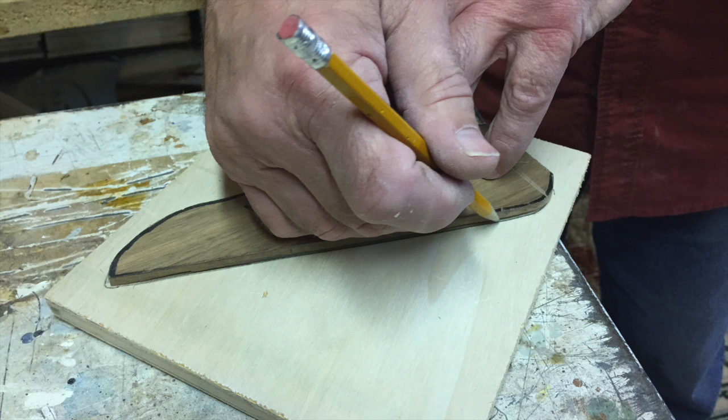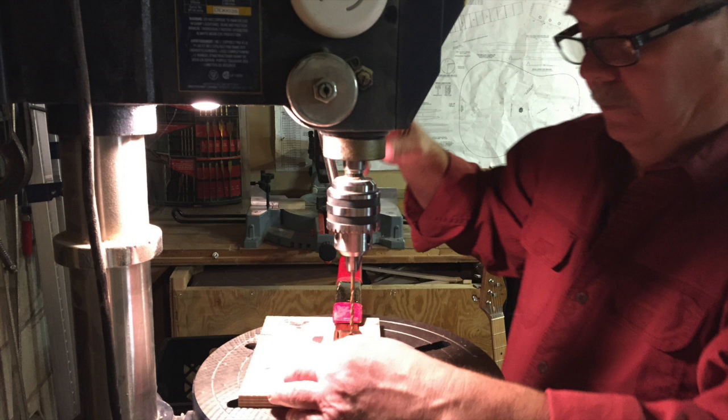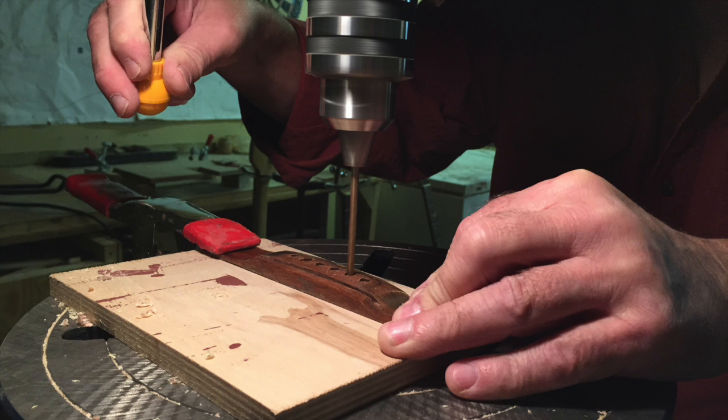When I was around 18 or 19, I registered for a course at Sir George Williams University in guitar making. Unfortunately the course was cancelled, and I kind of forgot about it and went on and did other things.